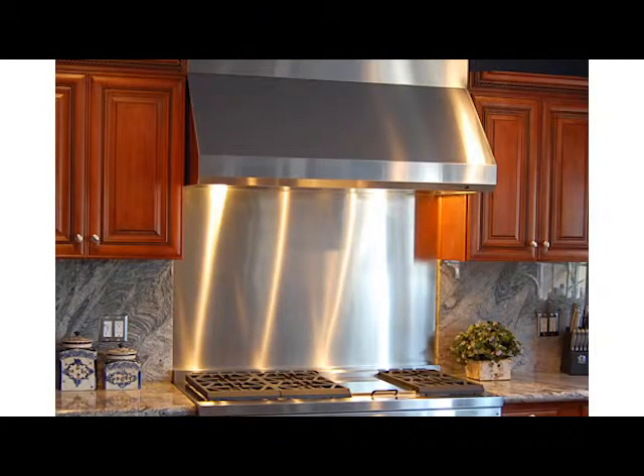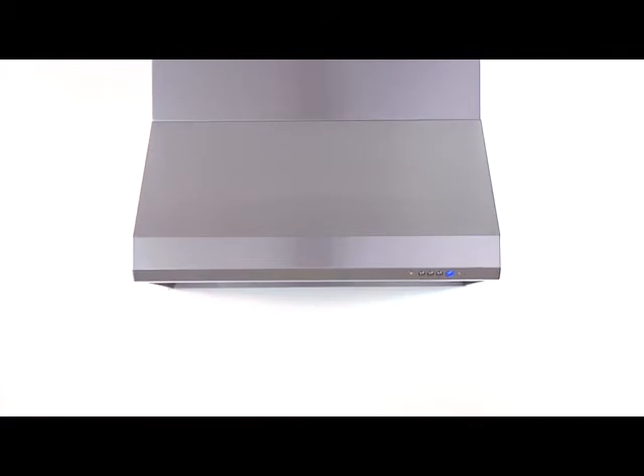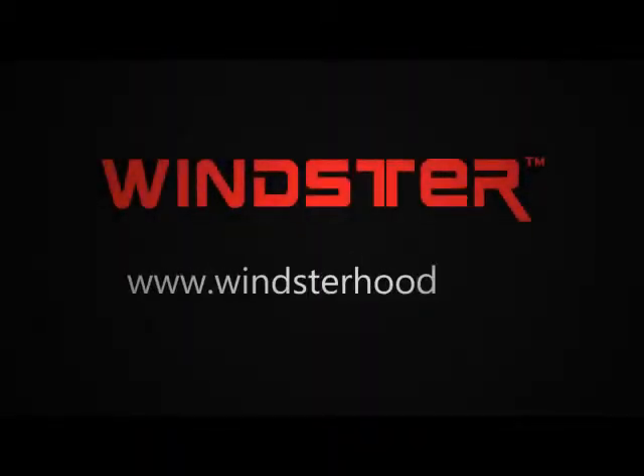For more information on the Winster RA-35W Series and optional accessories, please visit us at www.winsterhood.com. Thank you very much for watching.